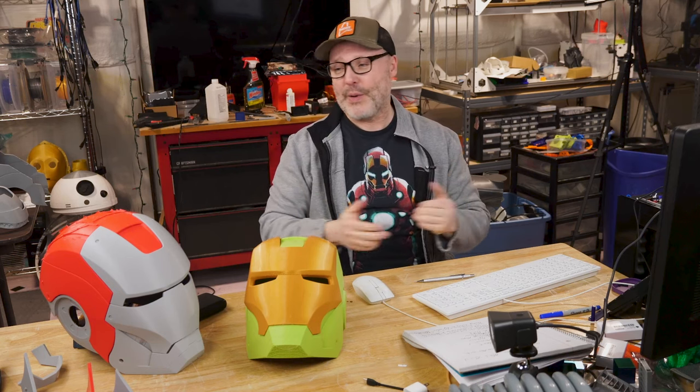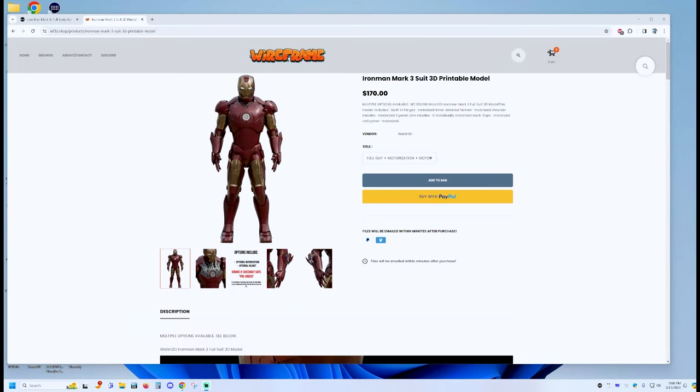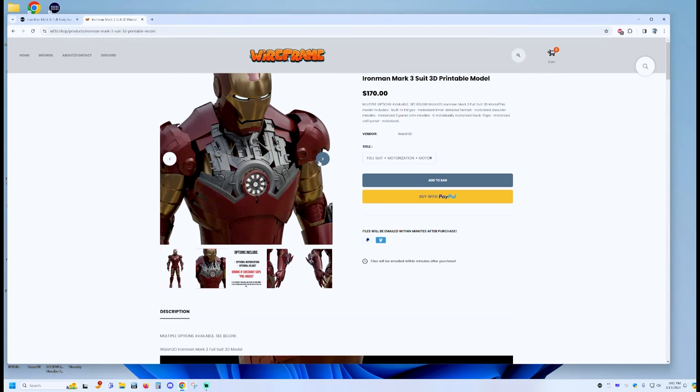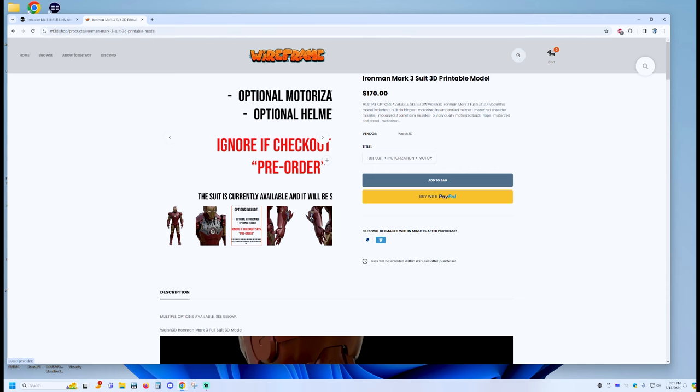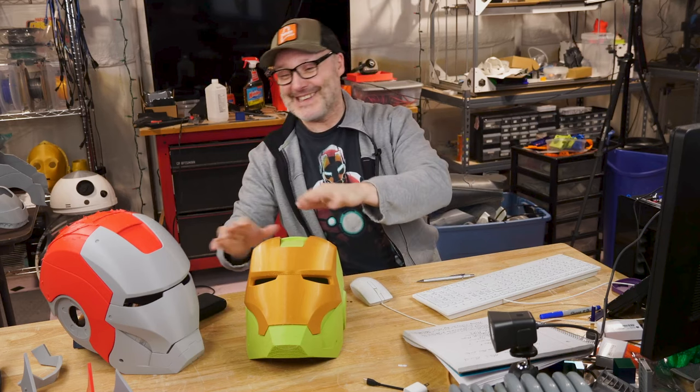The other cool thing is that just as of about a week ago, Walsh 3D came up with his own full set of armor. So rather than using the DO3D armor, I'm going to use his because there's so much detail — it looks great. I have some images here, and as you can see, they don't give this away: 170 bucks for everything. The attention to detail is really amazing and it looks like it's going to be a very challenging project. So yeah, Walsh 3D is where I'm going for all the files.